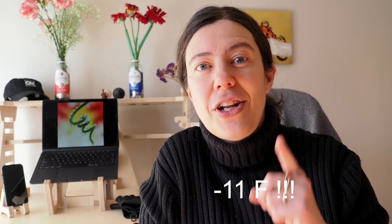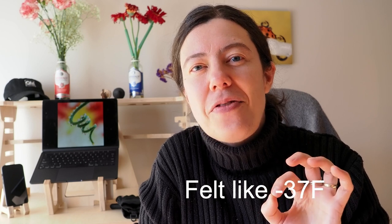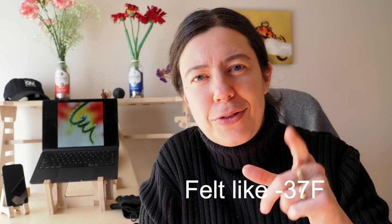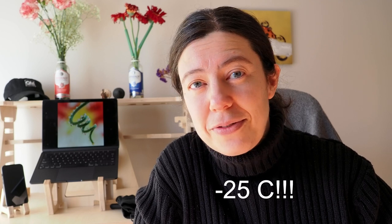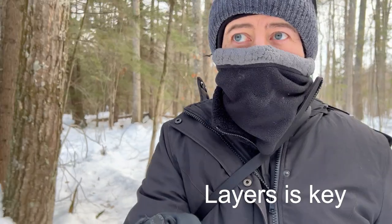So this morning in New Hampshire, you're not going to believe the temperature — it was so insane. It was minus 11, but if you take into consideration the windchill factor, it was actually minus 37 Fahrenheit. In Celsius, it was minus 25 degrees, and with the wind, it was actually minus 37 as well. So cold. But I wanted to get out, and I did some frozen bubble photography, which was really fun. But oh my God, so cold.